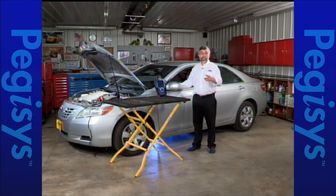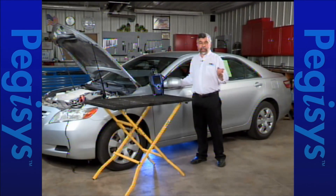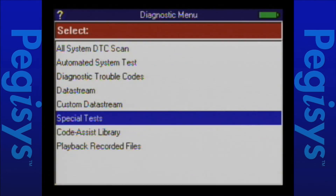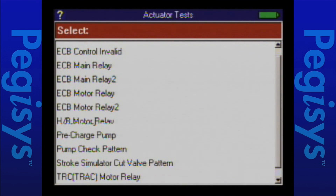We have completed our Toyota calibration using our Pegasus and Autoboss. Now let's go ahead and do the same calibration of the Yaw Rate sensor — the zero point calibration — using our Genesis. I'm already at the ABS module, so let's go ahead and hit special tests. I'm going to scroll down to actuator tests and then scroll down to zero point calibration.